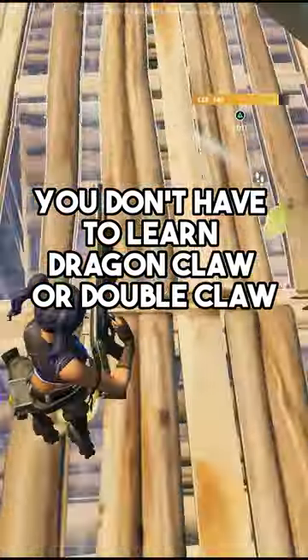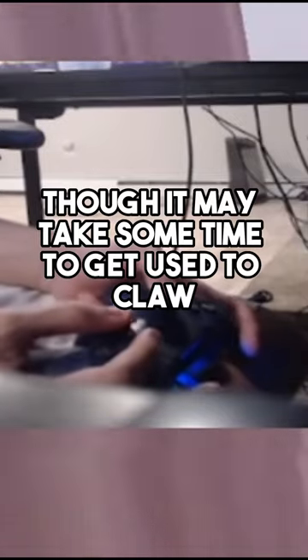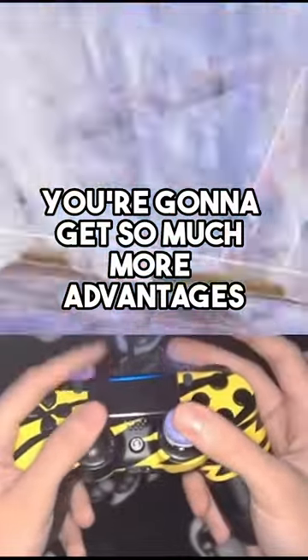You don't have to learn Dragon Claw or Double Claw, although it is definitely recommended to do Double Claw. Though it may take some time to get used to Claw, it's definitely worth the time and effort, because honestly you're going to get so much more advantages when you're on Claw.